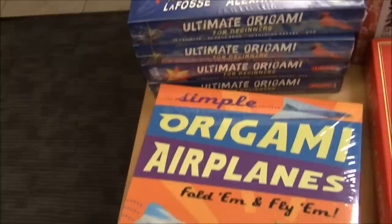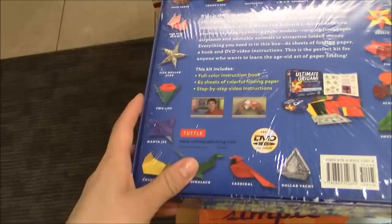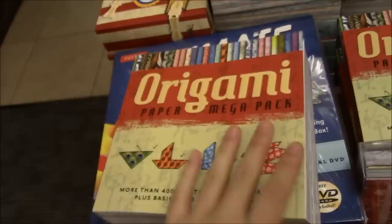And then we have ultimate origami for beginners. There's a cool little origami butterfly made out of a dollar bill and looks like there may be some videos as well — step-by-step video instructions and 62 sheets of colorful paper. Over here I actually have this at home — it's the origami mega pack, around $10, but there's just a whole bunch of fun designs to play with and it's great for beginners.